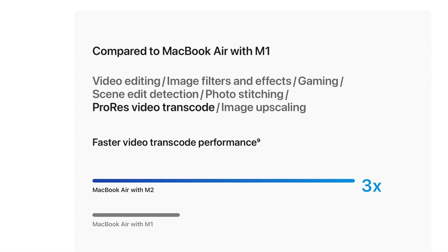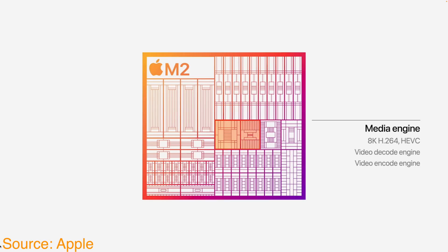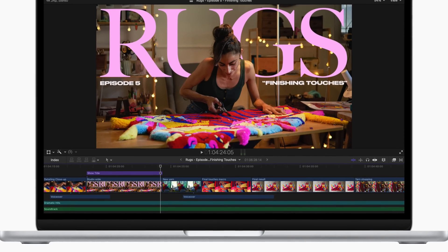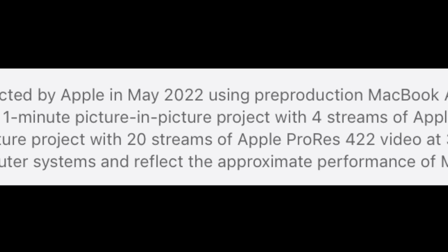The reason for that 3x transcode improvement is one of the secrets behind the M2 chip — the dedicated media engine. The M2 offloads a lot of the work to that dedicated engine, so it isn't tying up CPU and GPU resources. The M2 features a high-bandwidth video decoding engine with support for 8K H.264 and HEVC video. These improved engines mean that the M2 chip, even in a consumer-level product like the MacBook Air, should handle multiple streams of 4K and 8K video. Apple literally lists a test showing the MacBook Air handling four streams of 8K video and up to 20 streams of 4K video.